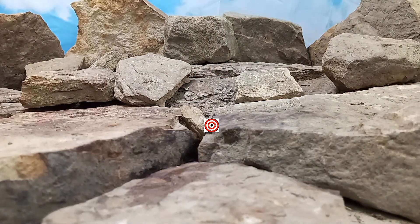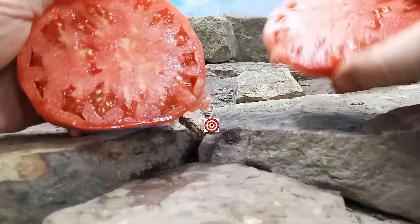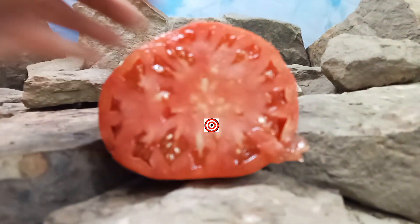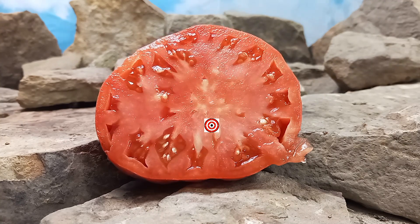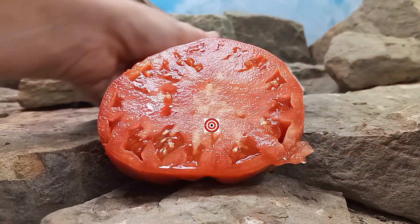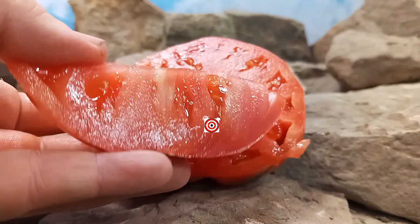Let's open this up and see what the flavors are like. Sorry, you can tell I cut it wonky there. Here, this is what it looks like on the inside. It looks like a gorgeous slicing tomato. Let's set this here and I'm going to quarter the other one. Here it's quartered — looks nice, meaty, and juicy. Let's give it a try and see what the flavors are like.